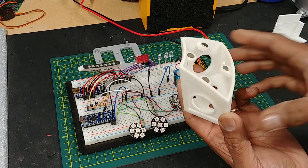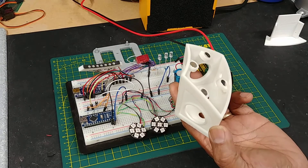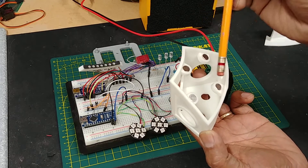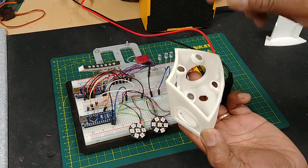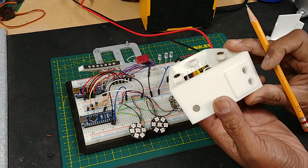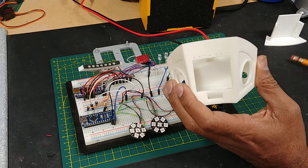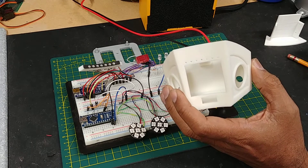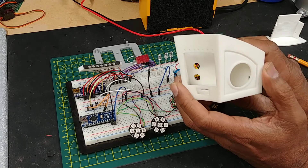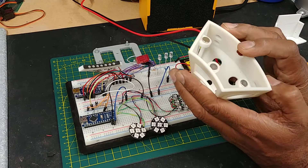I took Matt's Periscope dome top and added a few little things. I added these magnetic mounts so that when the Pi panel comes on, it'll just click on to these. And I also added three holes in the back for some LEDs.